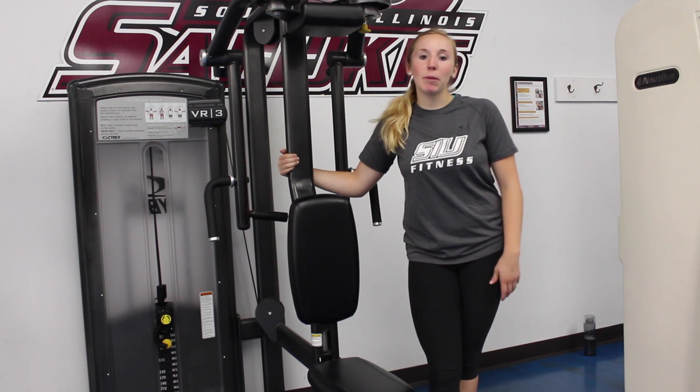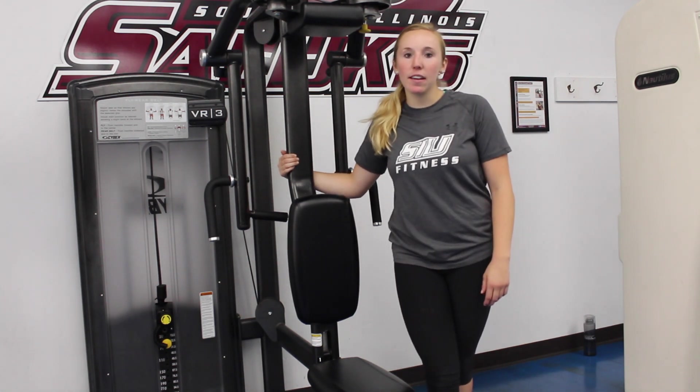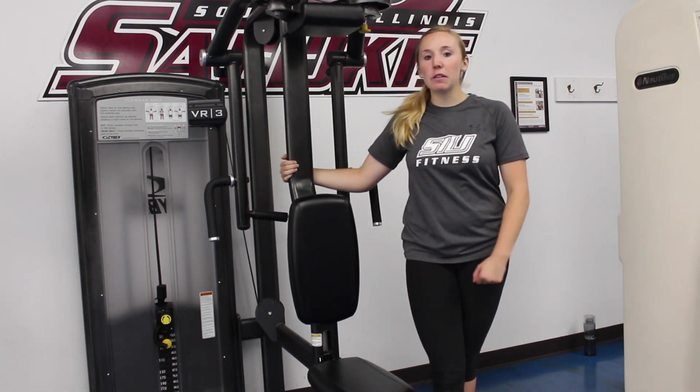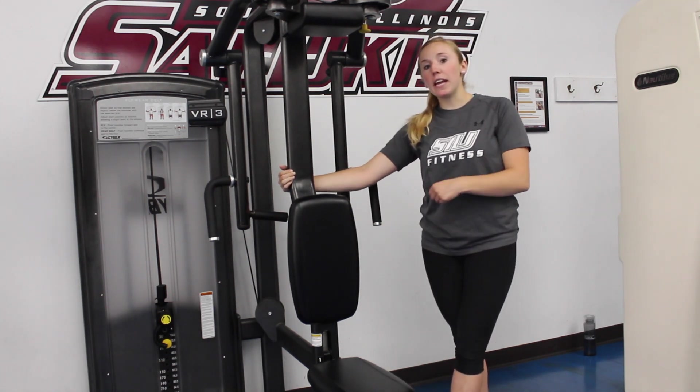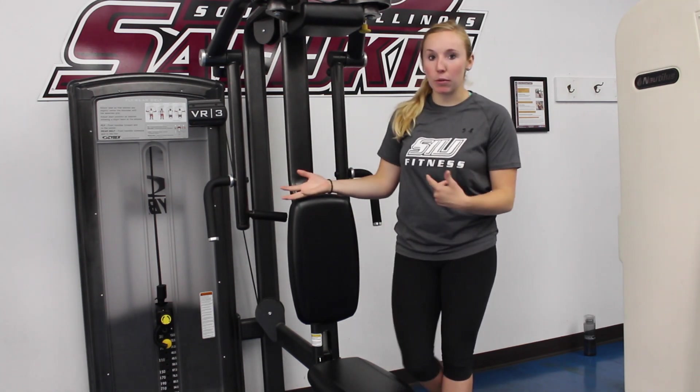Hi, my name is Tori Goosewell. I'm a personal trainer here at the SAE Rec Center. I'm going to be explaining how to do a Cybex VR3 rear delt and chest fly — a machine that does both exercises.